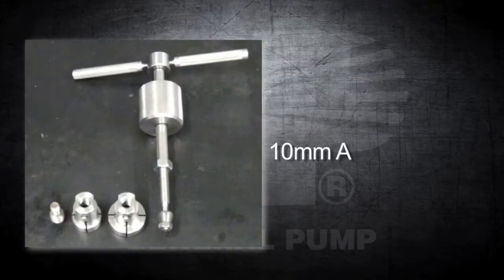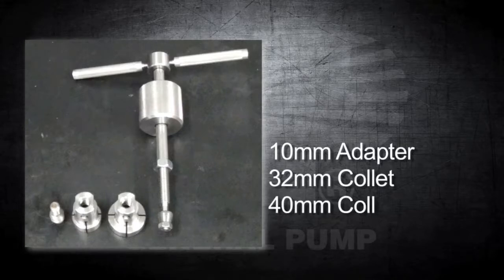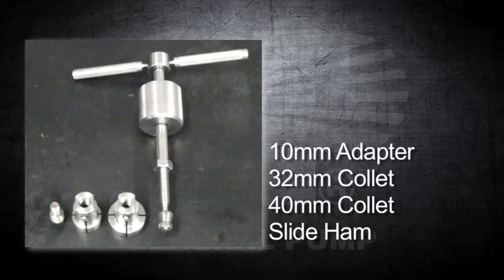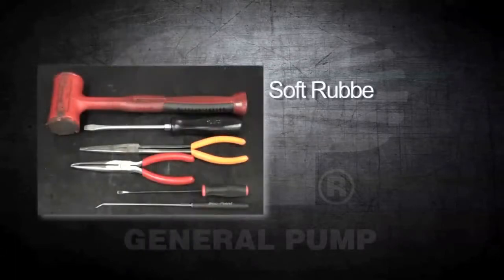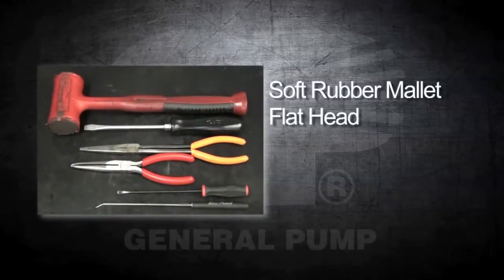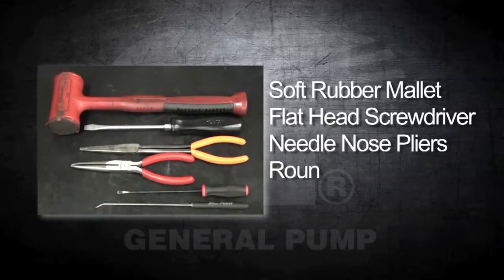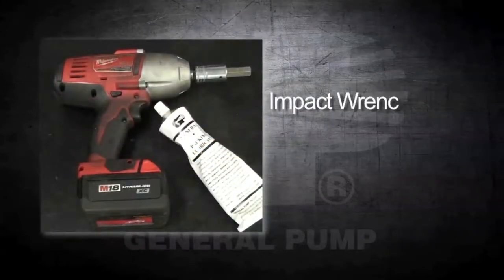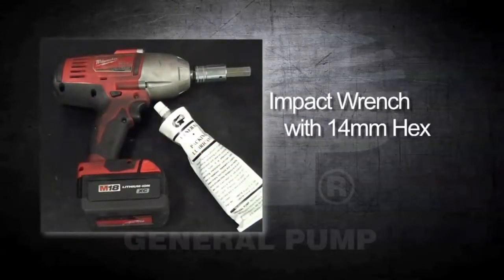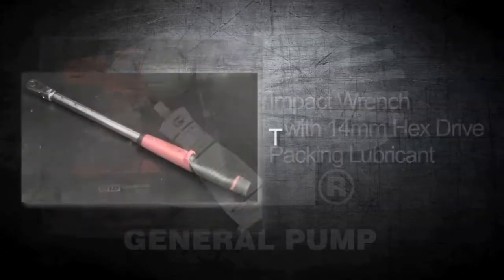Tools from this kit that you will need are a 10 millimeter adapter, a 32 millimeter collet, a 40 millimeter collet, a slide hammer, short positioning pins, a soft rubber mallet, a flathead screwdriver, needle nose pliers, a round head tool, a pick, an impact wrench with a 14 millimeter hex drive, packing lubricant, and a torque wrench.